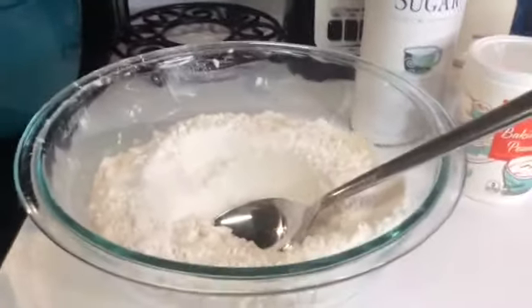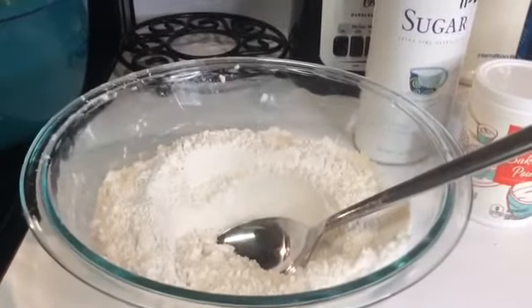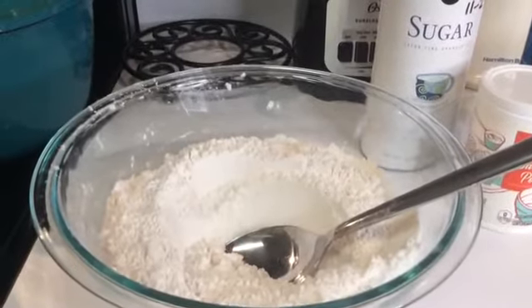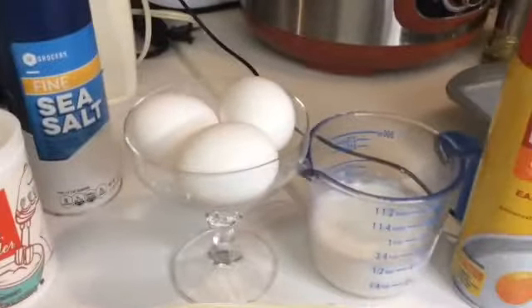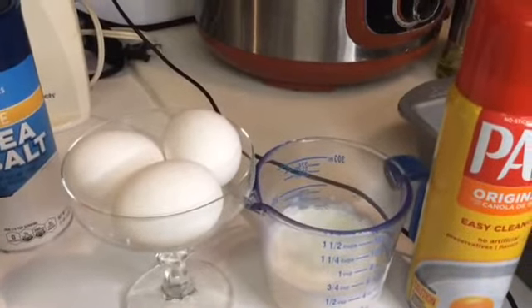Let me give you the ingredients. Here in this bowl I have two and one-fourth cups of all-purpose flour, half teaspoon of salt, one tablespoon of baking powder, one tablespoon of sugar. And over here I have three eggs, one half cup of buttermilk, and one half cup of butter.